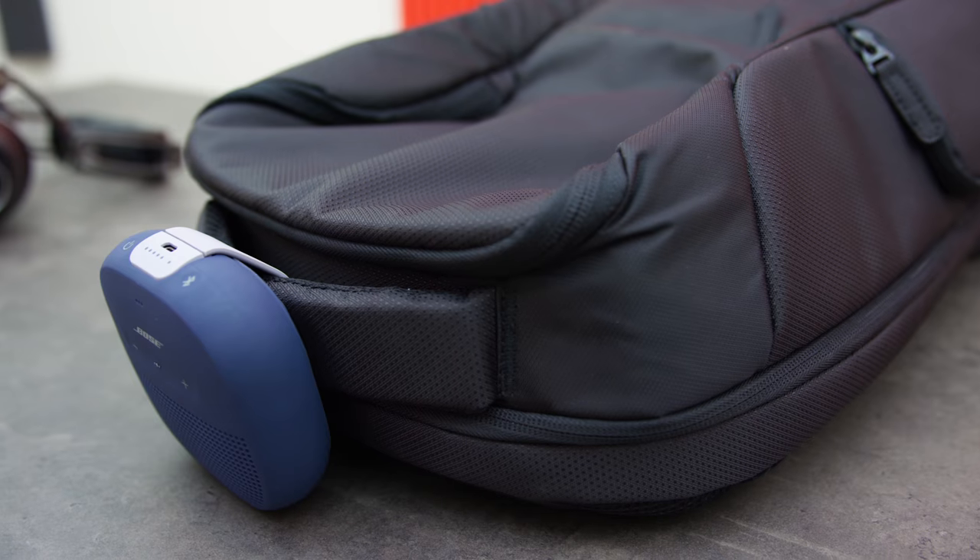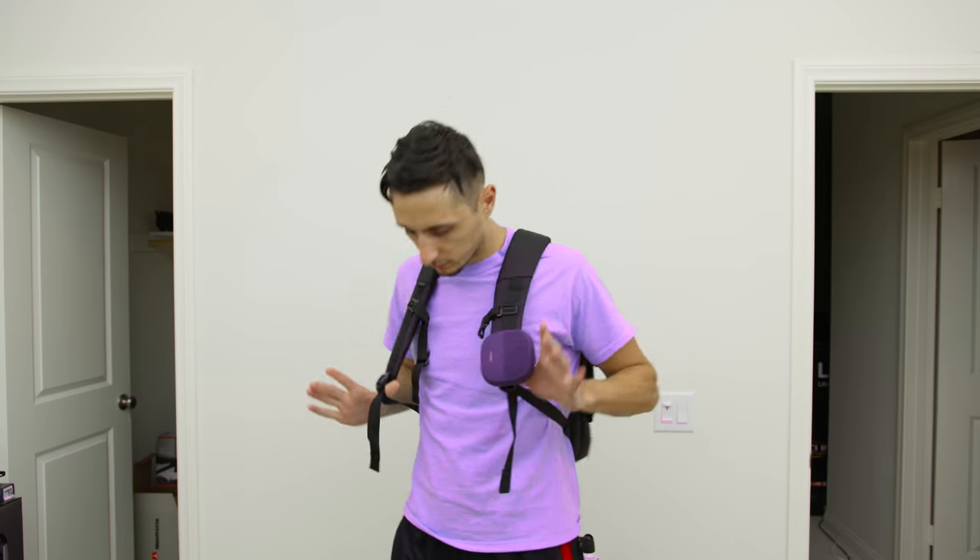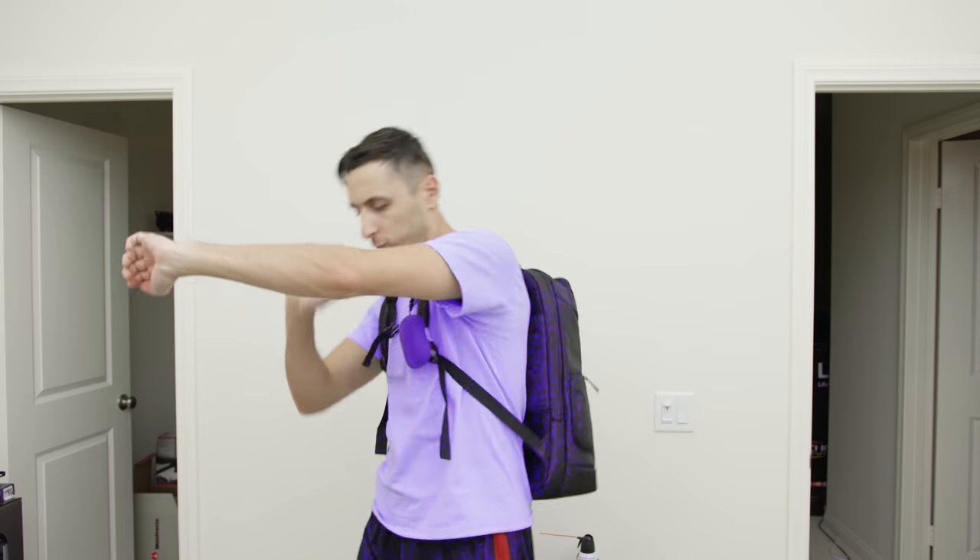Making it the perfect Bluetooth speaker for on the go — you can strap it to your bike, backpack, or anything similar. This is the ideal gift for anyone who loves listening to music and especially someone who loves the outdoors, like the person that likes to camp and hike. The included clip really makes the SoundLink Micro the perfect portable Bluetooth speaker.